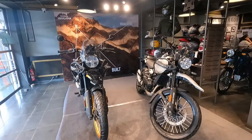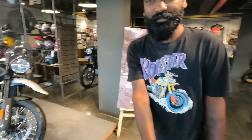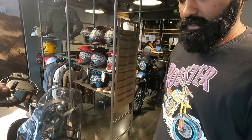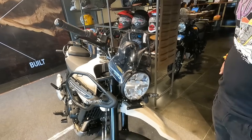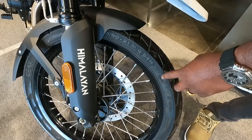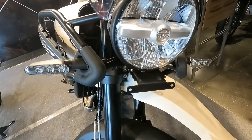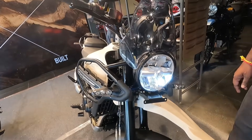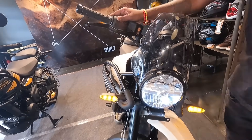We will see all the details of the Himalayan 450. If you compare it to the 411cc, the new one is 415cc with a liquid cool engine. Especially with this, it's a real adventure tour bike. It has LED indicators — first time in Royal Enfield with a full LED setup.